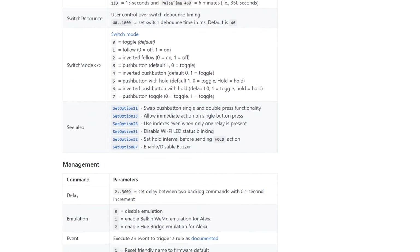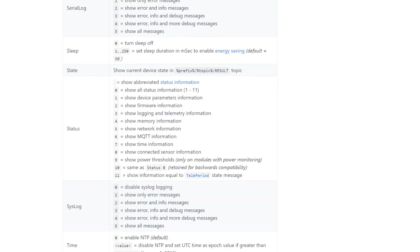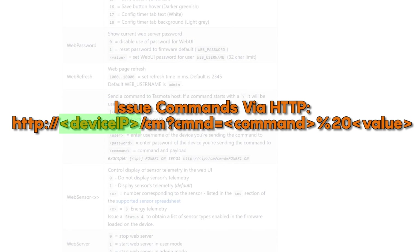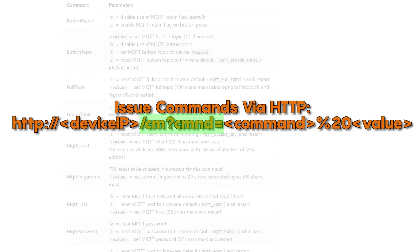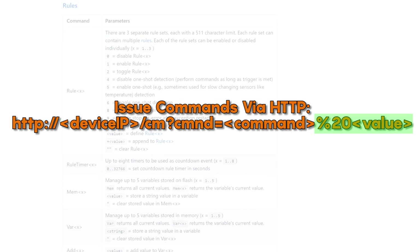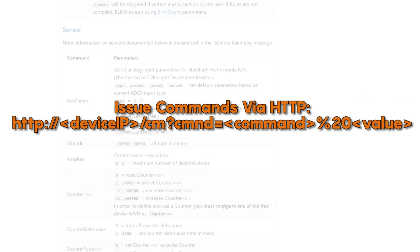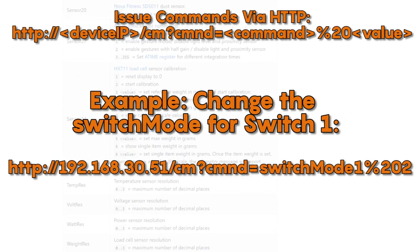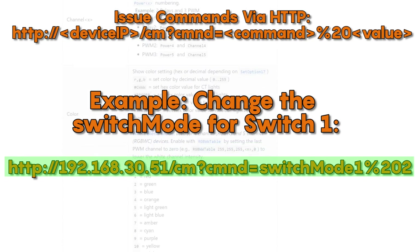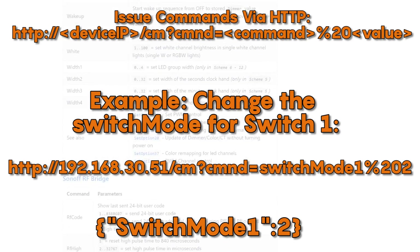The great thing is that all the commands are actually the same, and no matter what you need to do — whether you're changing the mode of a switch, turning off an LED status light, or calibrating the power usage of your device — you'll probably find a command for that option in the extensive Tasmota documentation. When issuing commands via HTTP, you just point your web browser to the IP address of the Tasmota device and then tack on /cm?cmnd= and then the command you want to issue. You're going to put in %20, which is how you input a space in a URL, and then the value that you want to issue in that command. For instance, if I wanted to change Switch1 from a momentary switch to one that always followed the state of the light switch, I'd send this command. The Tasmota device will respond with a JSON formatted message showing that my command was accepted and that specific setting was changed.